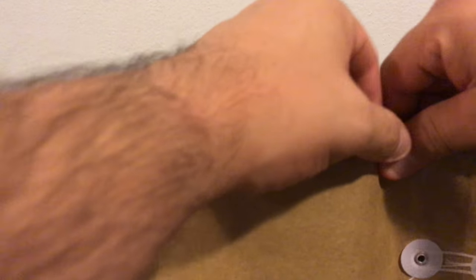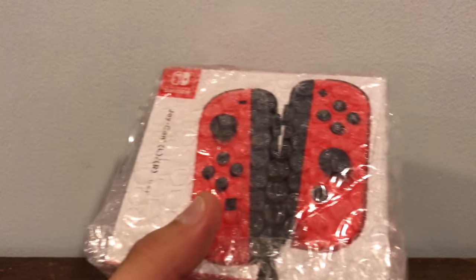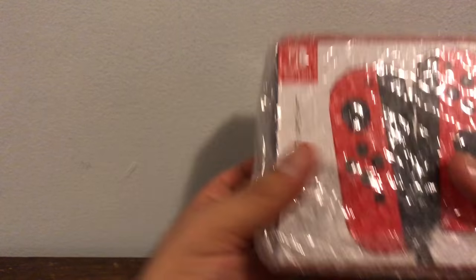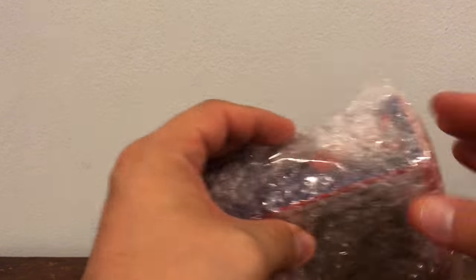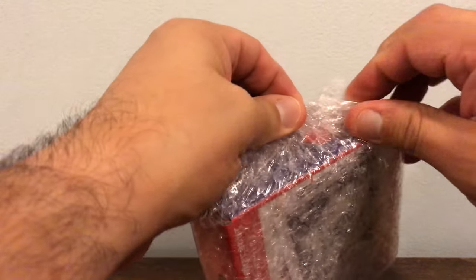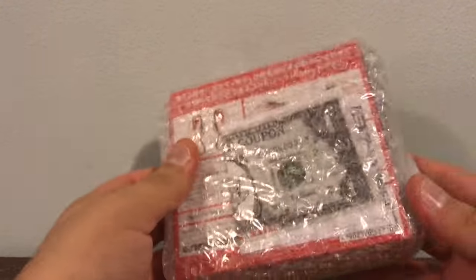What's up YouTube? It's me, your guy T-Belly here with a brand new video. This is a special one. This came straight from Hong Kong, because I had to make sure that I got the total package when it came to this release. So, these are your Nintendo Switch Super Mario Joy-Cons.